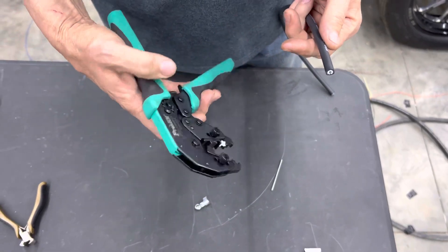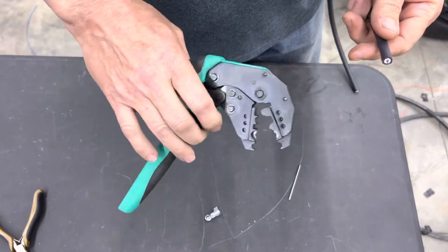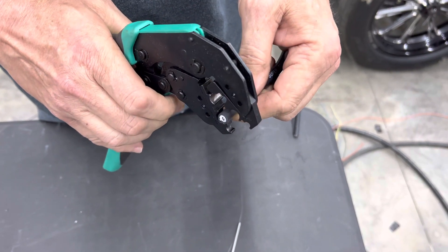You need a good tool. MSD makes it, these people make it — several companies to get it from. Once you have a tool like this, you just need to strip a little bit of the wire off. We're looking at about 3/8 of an inch we want to get.